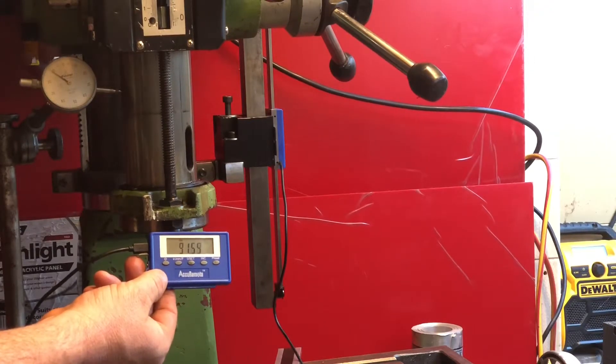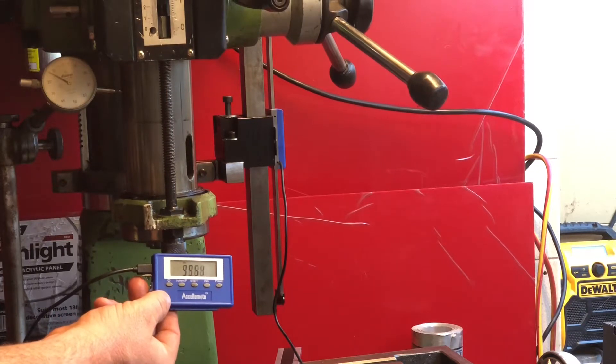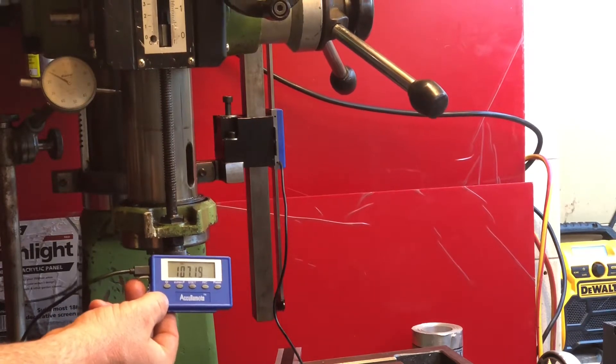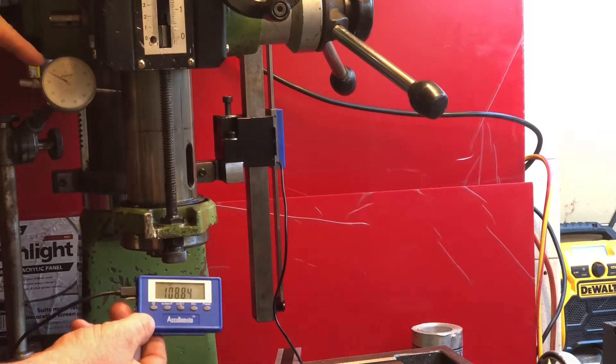As we come down you can see we have the DRO indication of the offset in Z. The Tru-Line is giving us on a downwards travel no motion at all on the spindle.